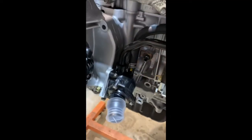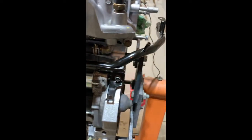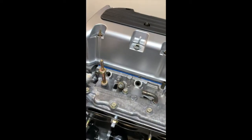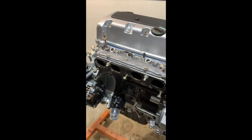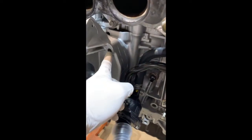We got the thermostat on, thermostat housing done, and heater pipes ran, so now we can move on to tightening all these bolts up and putting in the rest of the intake. Looks like I actually forgot a bolt here, so I'm going to have to go in the bolt bag and find one before I put the intake on.